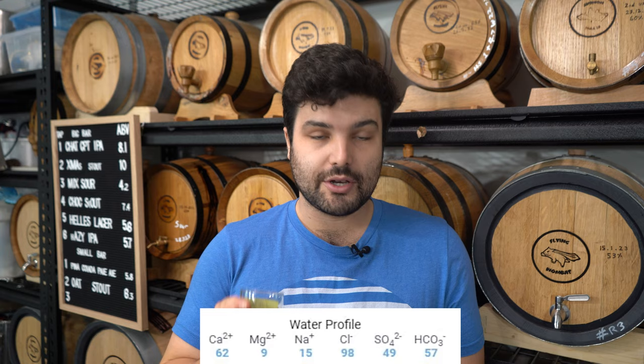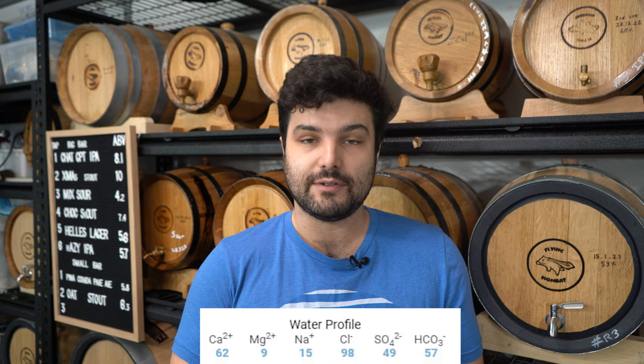The salt profile for our Easter hot cross bun white stout is going to be relatively simple: 62 parts per million calcium, 9 parts magnesium, 15 parts sodium, 98 chloride, 49 sulfate, and 57 carbonate. I'm doing a two-to-one ratio of chloride to sulfate because I want to accentuate the creamier body and mouthfeel, which I think is going to lend more nicely to a white stout.